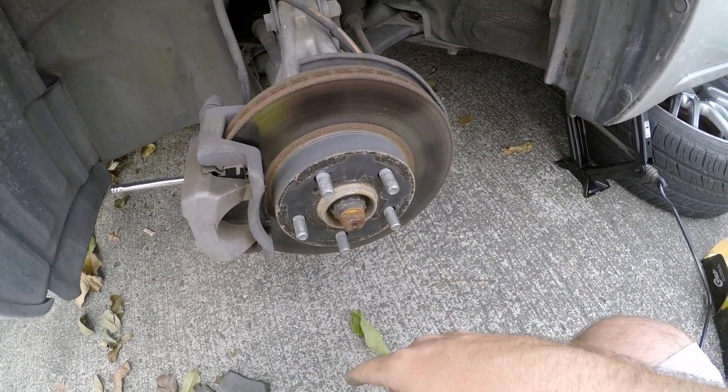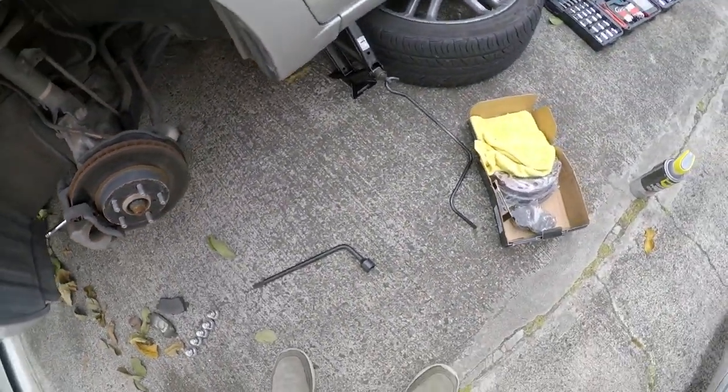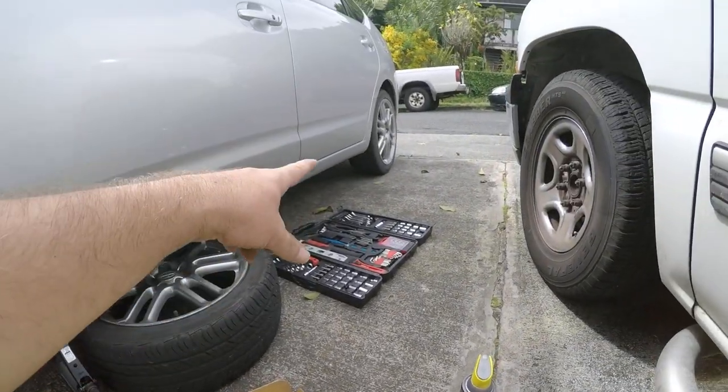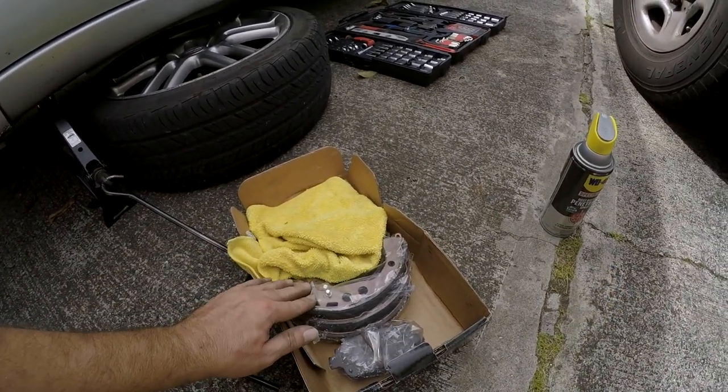The next project — the one I'm not looking forward to — is doing the drum brakes, which I've never done before in my life. This is definitely going to be an experience. I know there are a lot of springs and stuff in there, but I think we can figure it out.